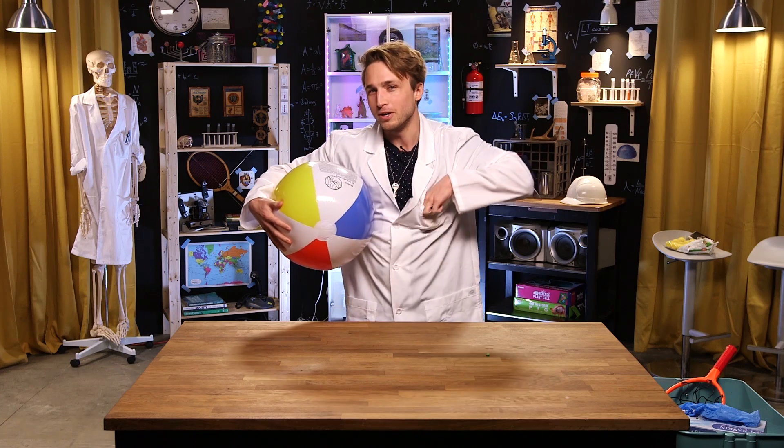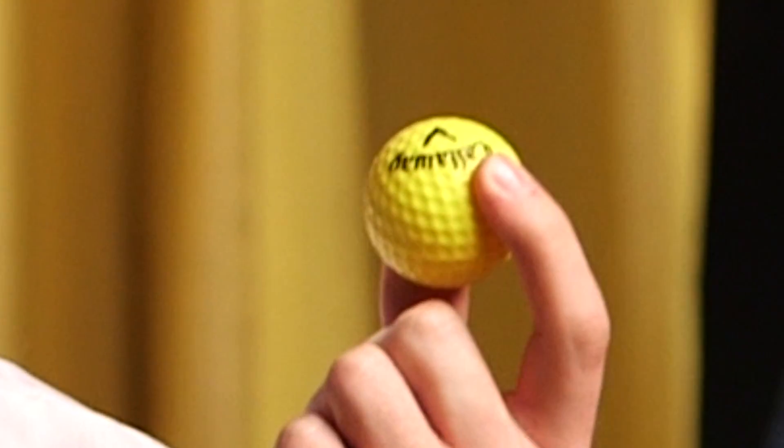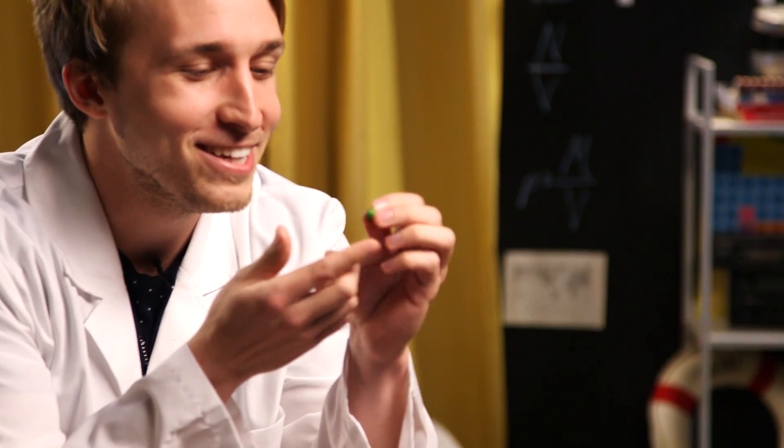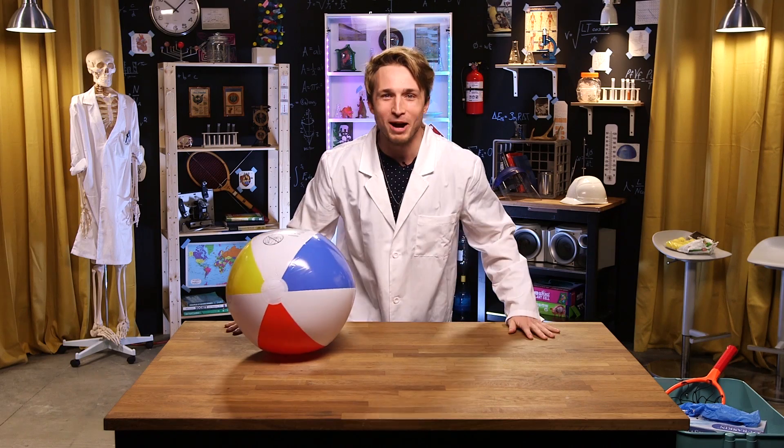Do you know that if the Sun was the size of a beach ball, then Jupiter would be the size of a golf ball and Earth would be the size of a pea? Look at that — welcome to Smosh Lab!